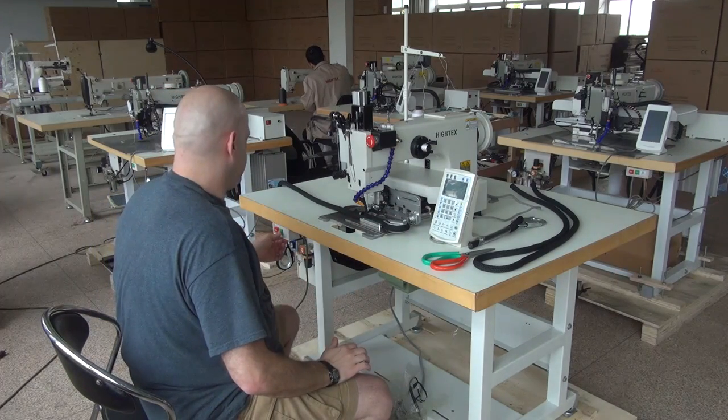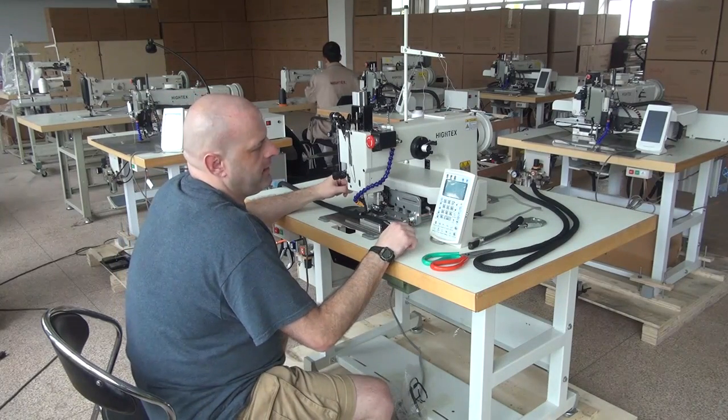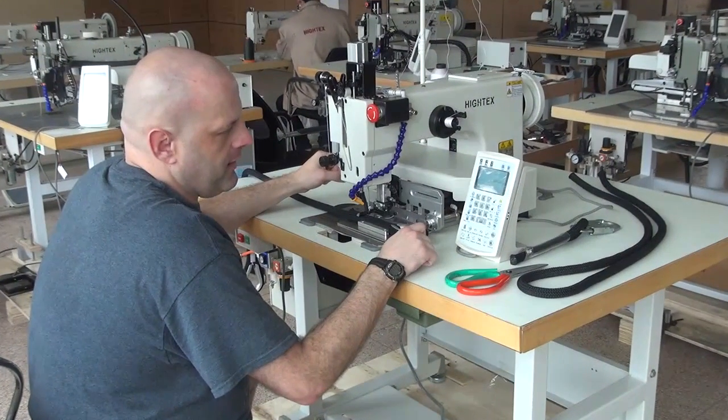The first thing we have to do is turn the machine on. You'll see what will happen is the electronic control panel will activate and it pulls up the last stitch that it was programmed to do.